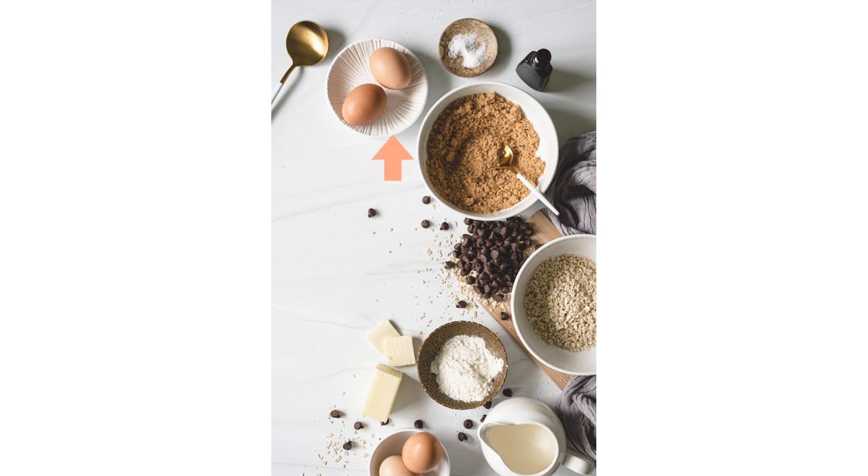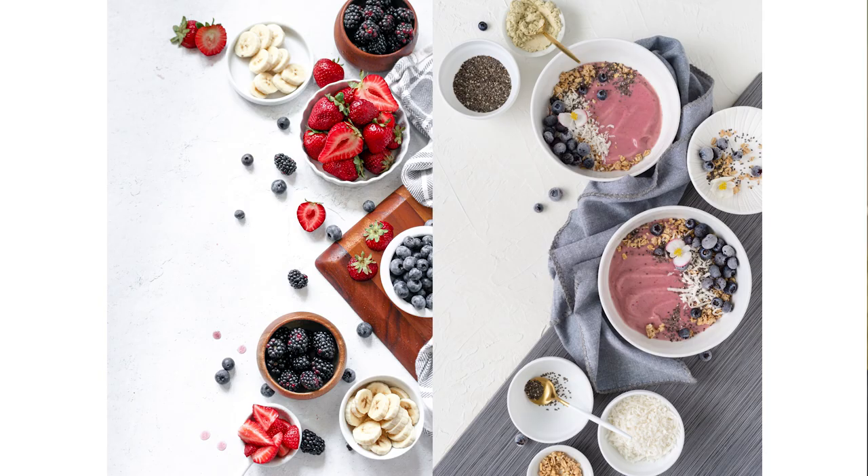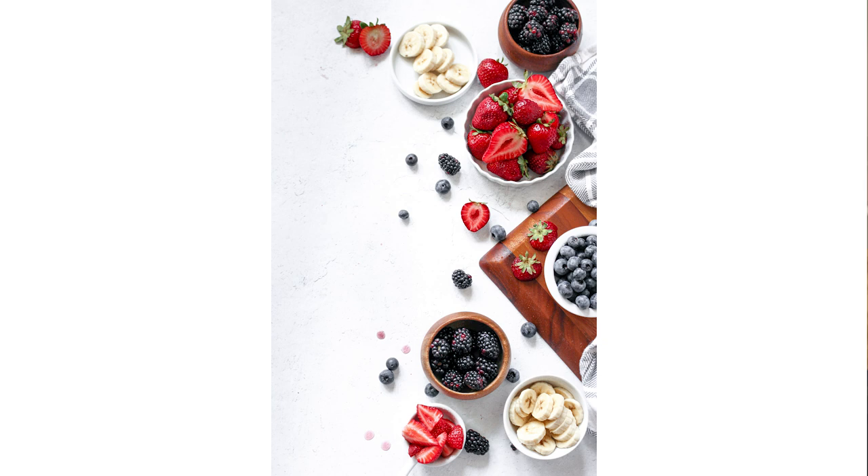Finally, add props so that objects are clustered in odd numbers. Here, we added an extra egg to the dish in the top left corner — how much better does it look with three eggs rather than two? The eye just prefers odd numbers. If you're a food photographer, the C shape is great for showcasing anything in bowls or plates — baking ingredients, smoothie bowls, salads, soups, cakes, and more. You can also create a welcoming family-style scene by including your recipe on a serving dish with individual portions surrounding it on smaller plates.